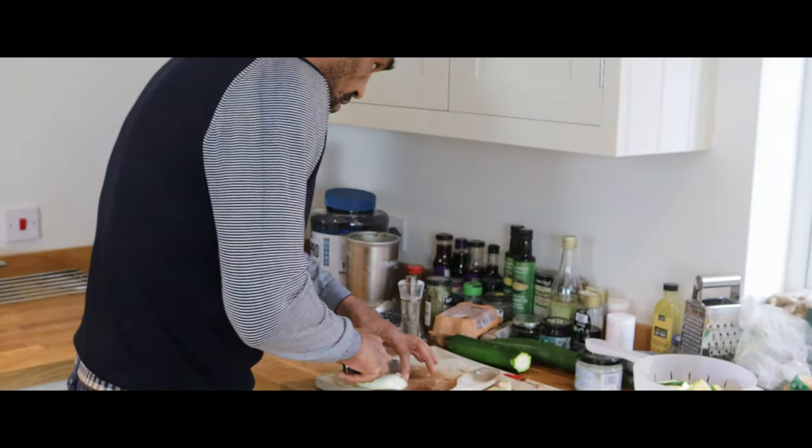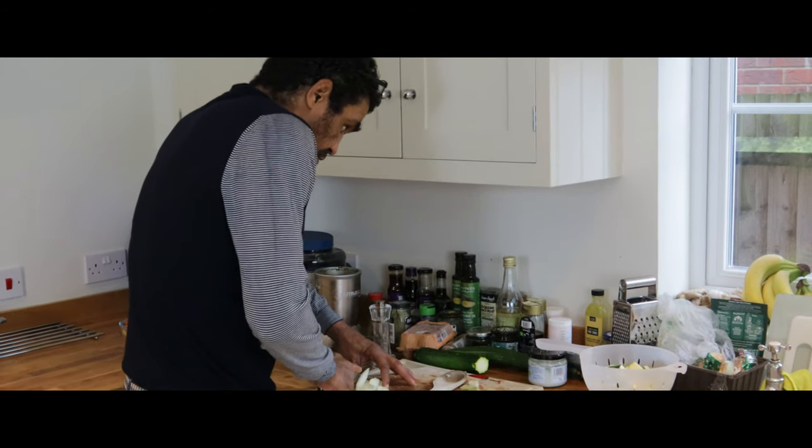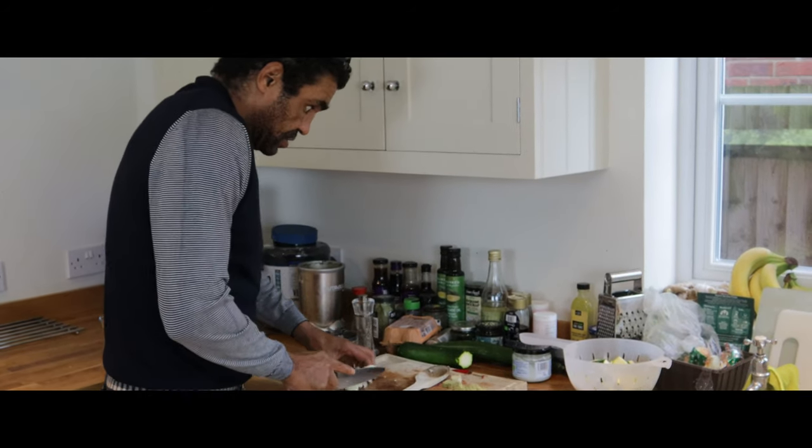One keeps asking me to do some vegan food, so I think what I'll do today, I'll show you a quick meal.